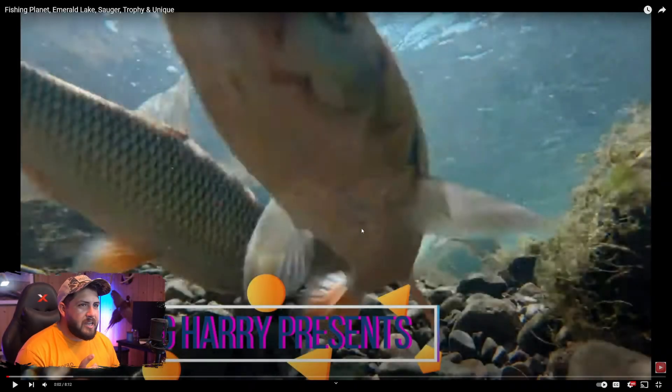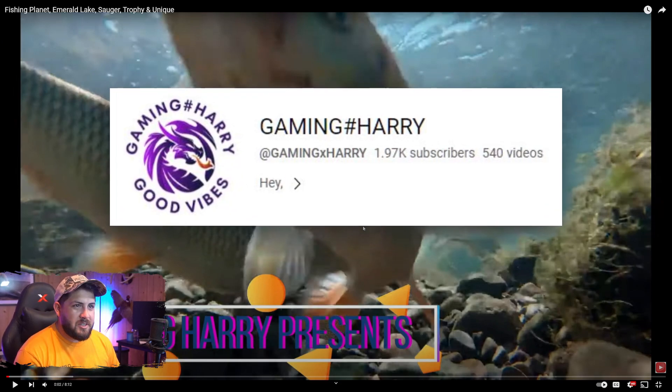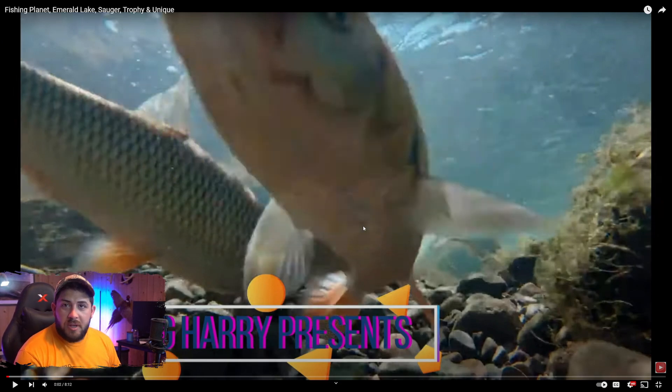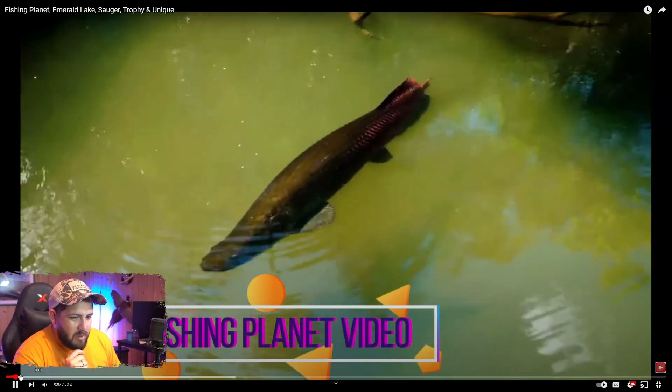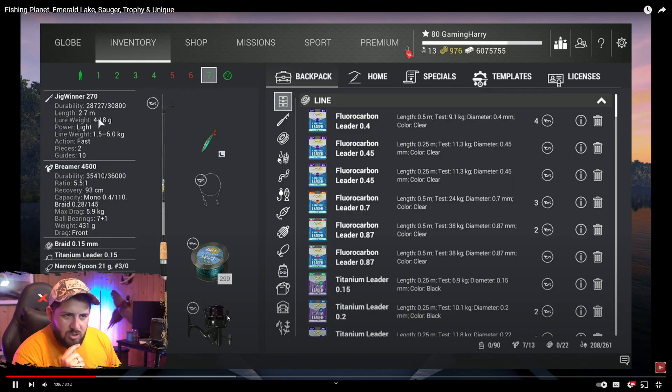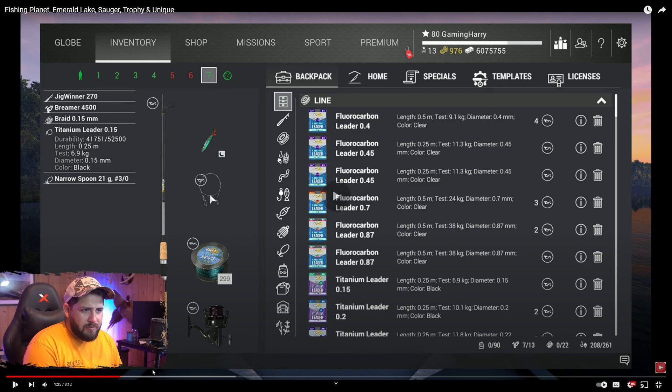Today's video comes from Gaming#Harry, and he's going to show us the unique sauger location at Emerald Lake. Let's check it out — he's got some underwater footage and an arapaima! He's showing us what he'll be using: it looks like a little spinning rod and a three-quarter ounce narrow spoon in nighttime green. That's going to be important to know.